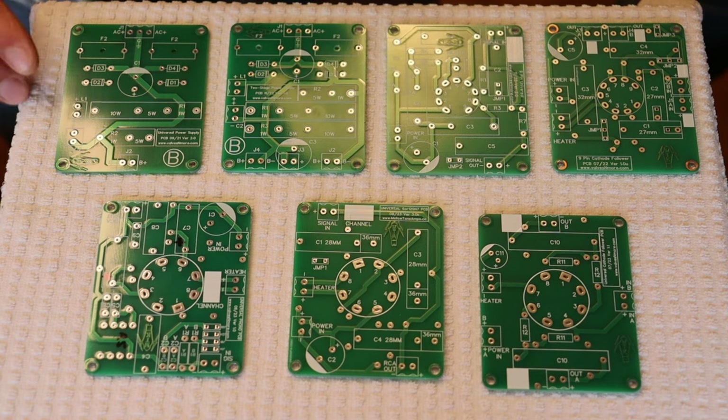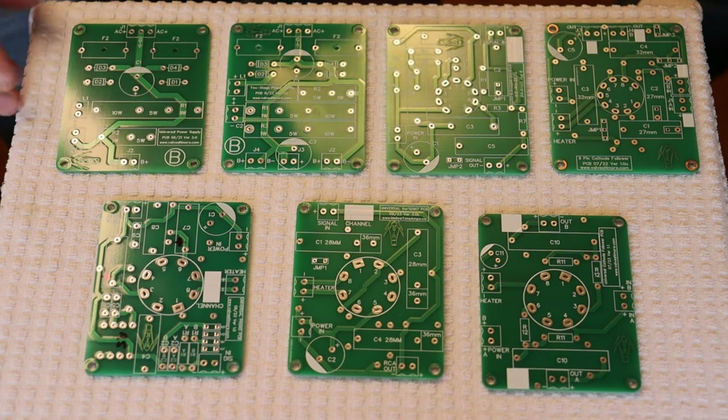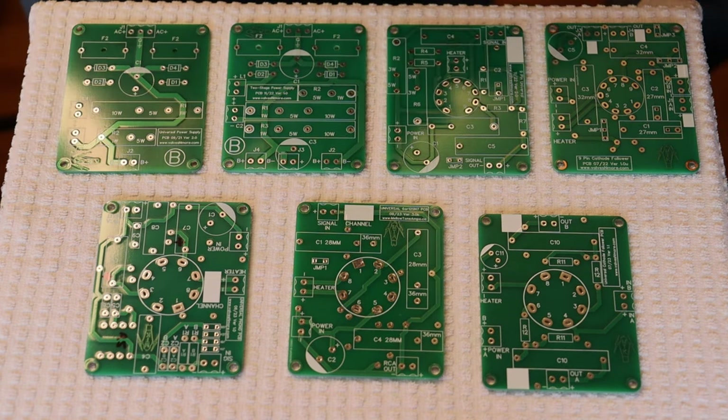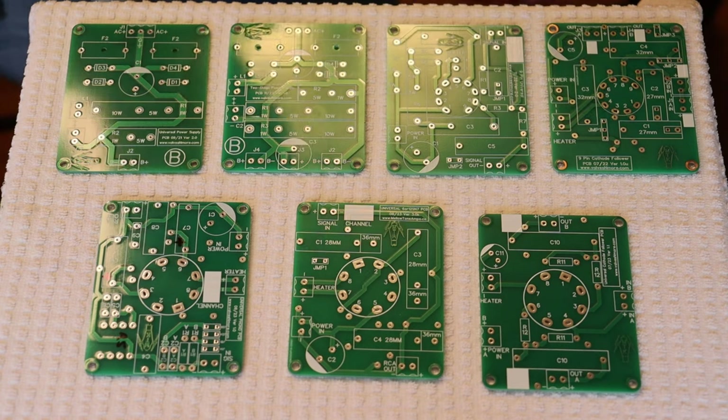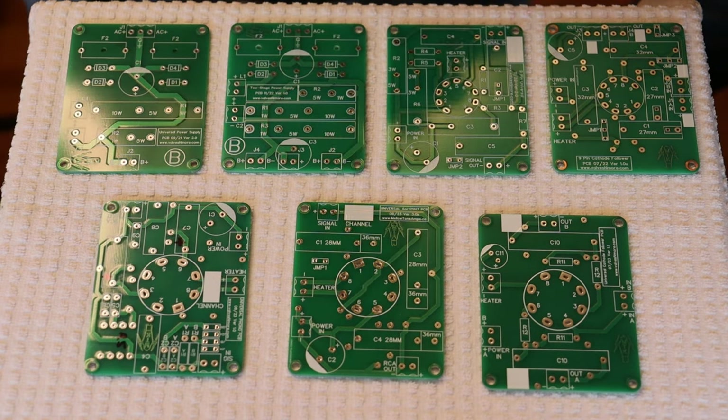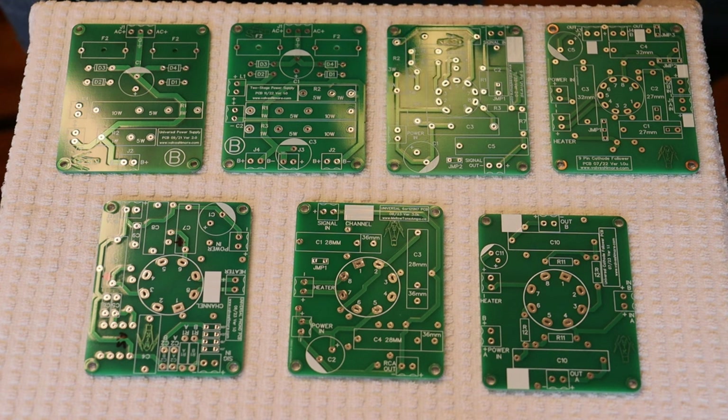There's a standard power supply board that basically just has one B+ out. That power supply is good for things like a monoblock amplifier, for doing a single stage on something, or if you can have the same voltage on both your preamp and your power sections.